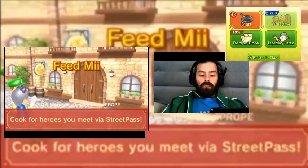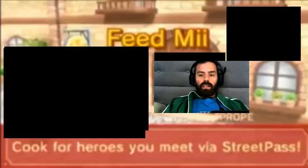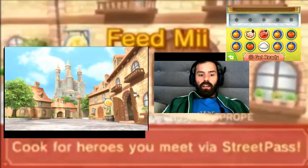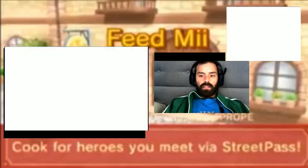Hello everyone, Nick here, and I'm back with another episode of Feed Me, so let's get started right now. We've got a full pantry of goods. Let's get started.